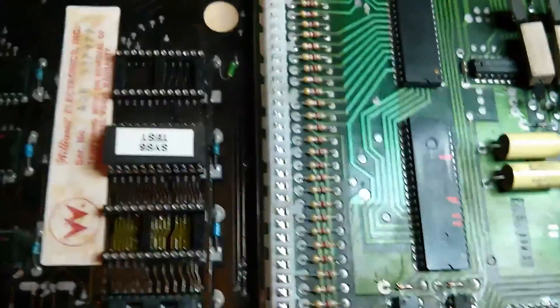We've got the driver board connected to the CPU board. Test ROM is in and running, and we're just testing out the outputs on the PIAs.